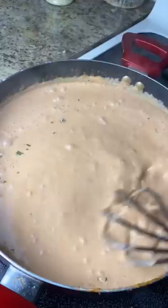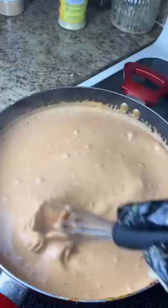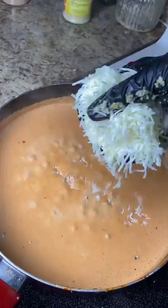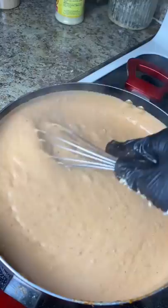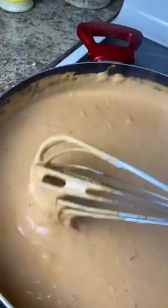I just keep whisking that up. I switched to a metal whisk because my plastic one wasn't helping me that much. I bring it up to a boil, then I'm gonna add about a handful of Italian blend cheese and whisk that up. You can add more cheese depending on how cheesy you'd like it. I just whisk that up and that's the texture I'm looking for right there.